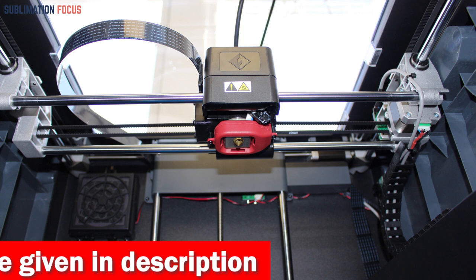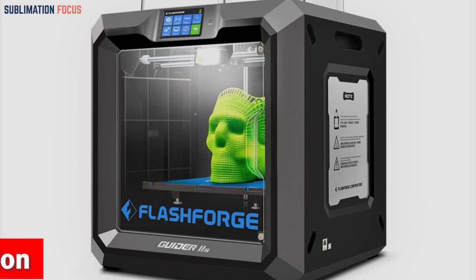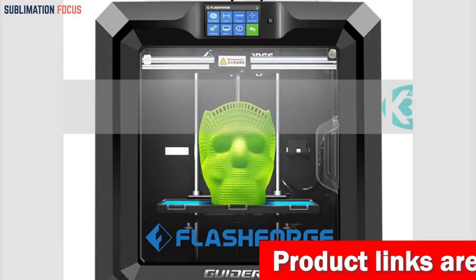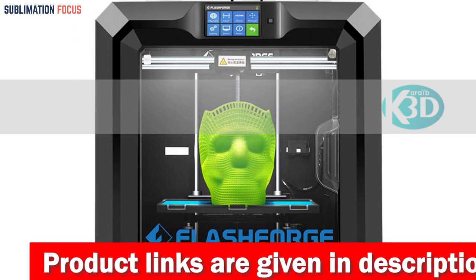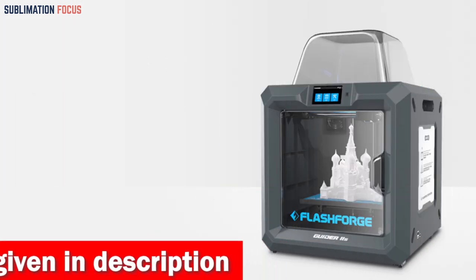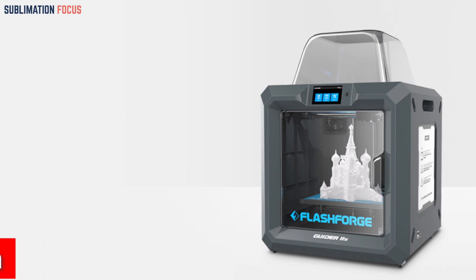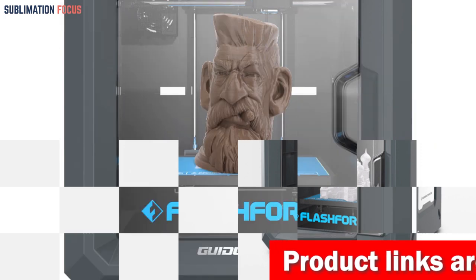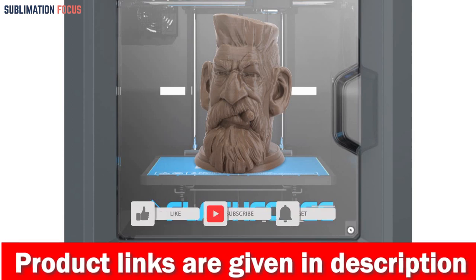You won't have to worry about platform height during printing, as the printer takes care of it. The Guider IIS supports a wide range of filaments — PLA, ABS, nylon, and carbon fiber composite materials — so you can experiment with various materials and textures. The dual platform and resume printing features make printing hassle-free: you can switch between platforms for quick heating and fast adhesion, and the printer can continue from where it left off after an unexpected stoppage. The HEPA 13 air filter and built-in HD camera let you monitor prints in real time while ensuring a safe indoor operating environment.